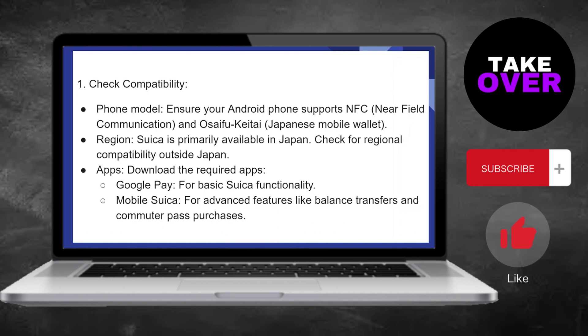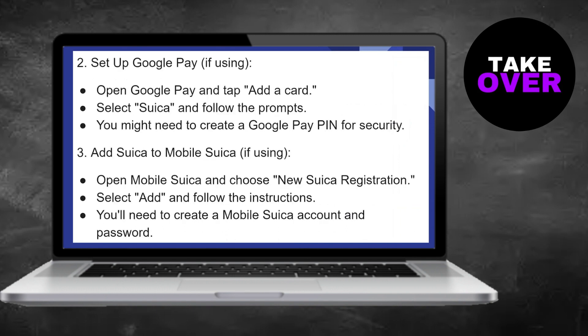Next, download the required apps — Google Pay and Mobile Suica — from the App Store. Open Google Pay and tap on Add a Card. Here, select Suica and follow the prompts. You may need to create a Google Pay PIN for security.